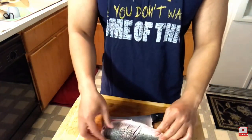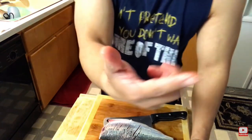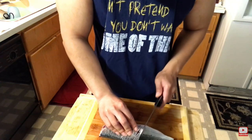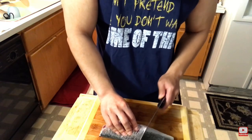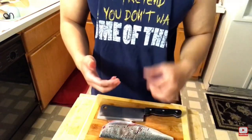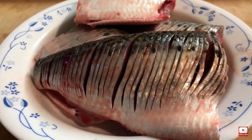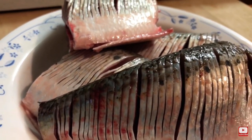A lot of people smoke it, but I'm going to try to pan fry it and see how it turns out. I know it has a lot of bones, but I've always liked to try new things. Let me finish cutting the fish and I'll be back. All done slicing — that's what they look like. It's two shad, cut in half, both sides sliced thinly like this.